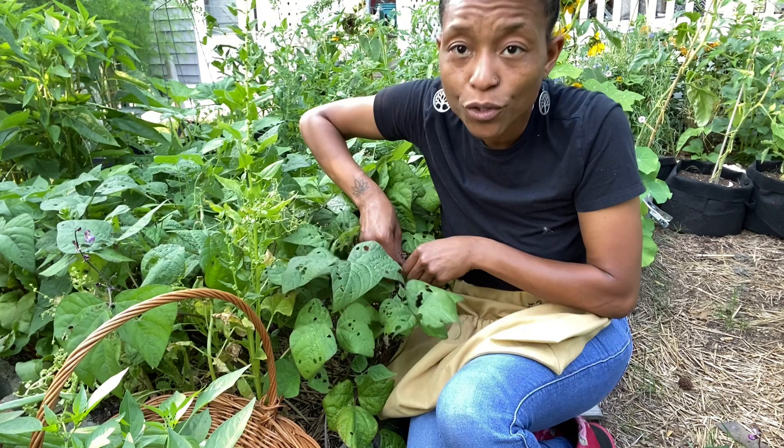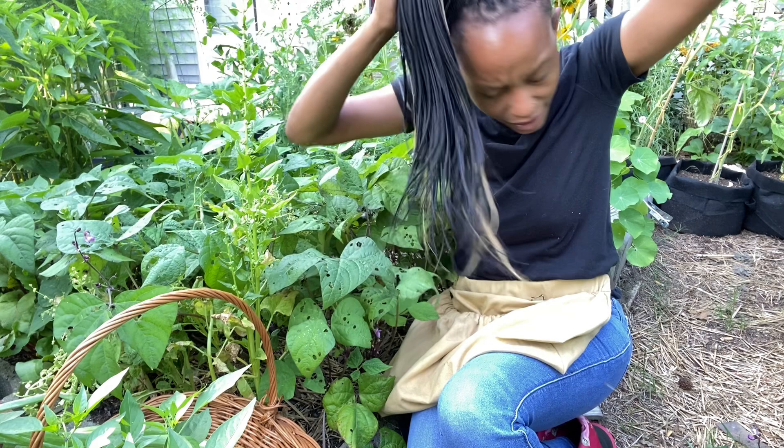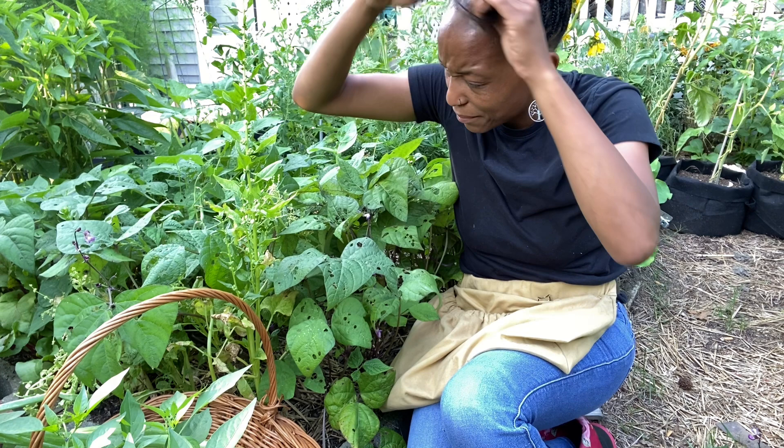With pole beans, the more you harvest, the more you get. So if you are growing pole beans, make sure you just keep harvesting them so that you can get a good amount of green beans.